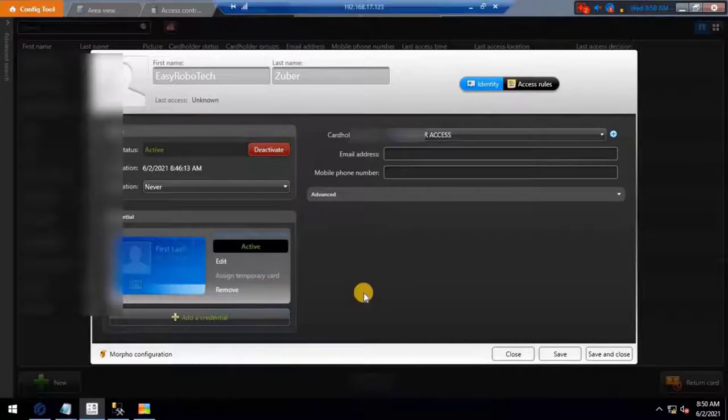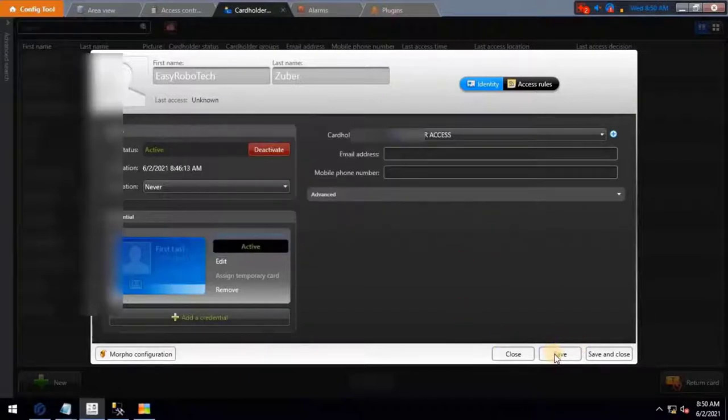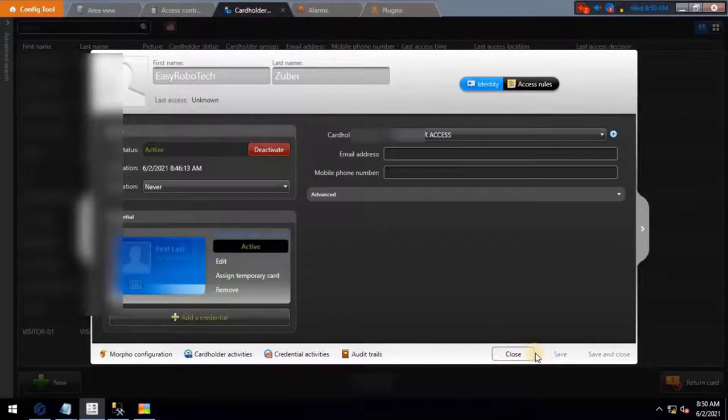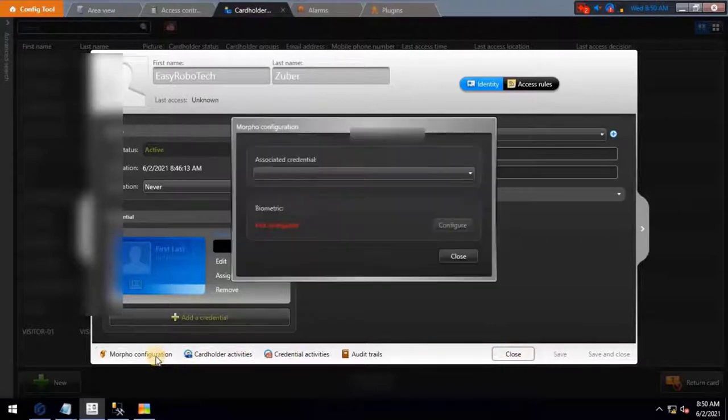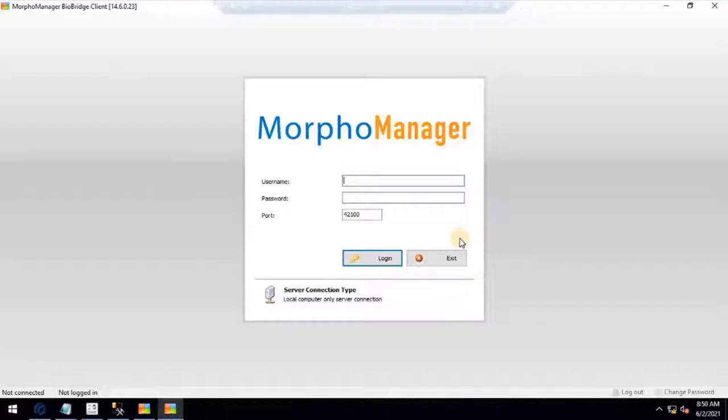To enroll the fingerprint, click on Morpho Configuration. An error has occurred — the cardholder must be created before you can configure it. Click OK, then click Save. Now click on Morpho Configuration again. The Morpho Configuration wizard will open. To enroll, click on the Configure button.